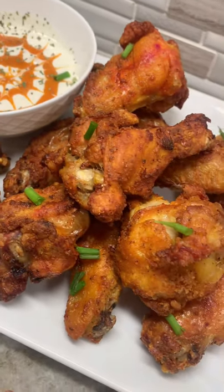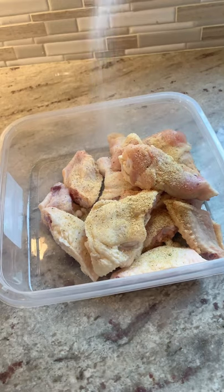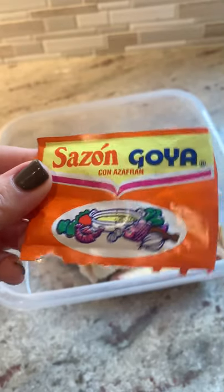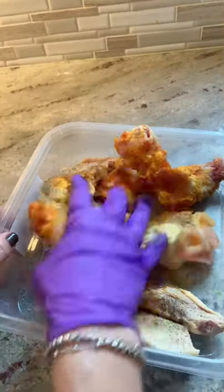Stick around if you want the best wings recipe ever, and I really mean that it's the best. I ran out of adobo, but seasoned with garlic powder, onion powder, salt, and pepper. And now you're going to season it with one package of this — it's going to give it a ton of flavor and awesome color too. Just mix it all together, and look at how pretty that looks already.